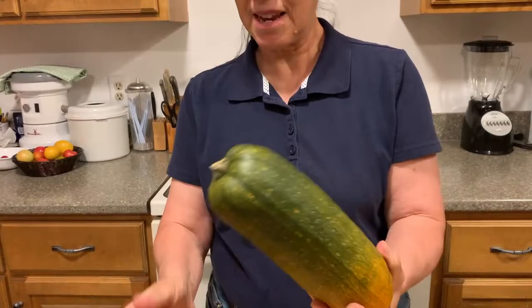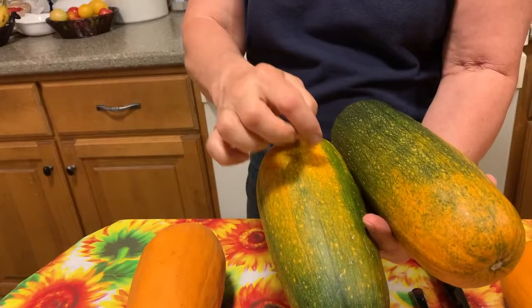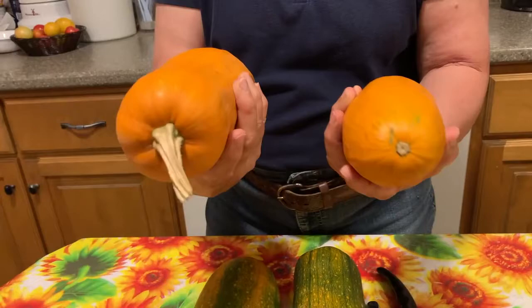As you see, these two are partially ripened now. It's been about a month since we picked them in the hoop house. They were completely green, except each had a little orange spot on the side where it hit the ground. So these two are completely ripe — they've totally turned orange. And we have more in the basement that are orange too.